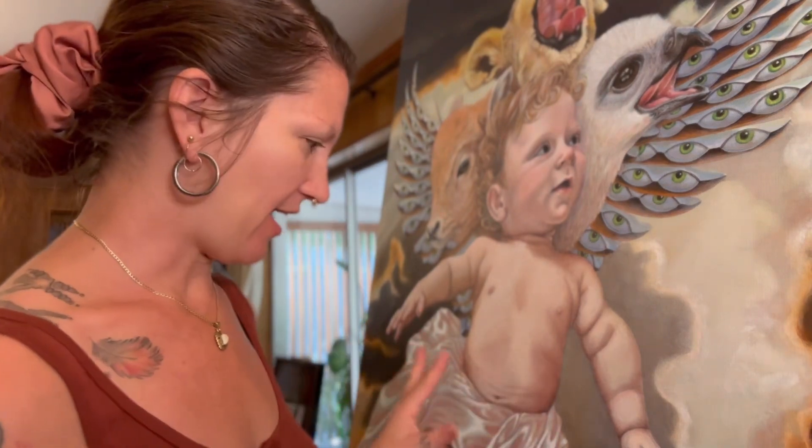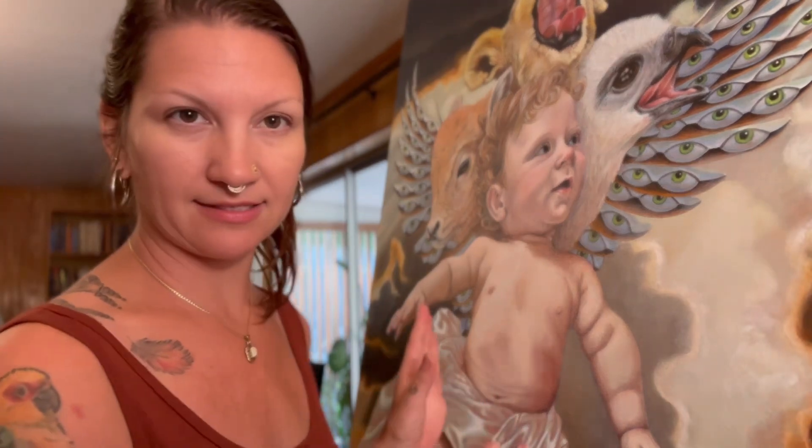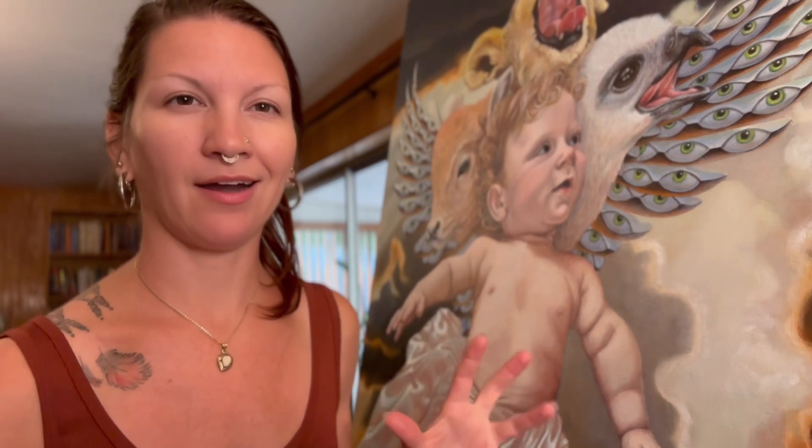Hey everybody, I'm excited today — we're gonna do the satin sash, I've been waiting for this for a long time. I've completely left the underpainting; there is nothing on here except for that last stage of the Mische technique — the blue with the white over. So it is ready to go. We're gonna glaze it in and then go in with some detail, highlights, and shadows, so you can see the whole thing come to life. Fabric is really fun to paint, and I'm excited to add this pop of color to the rest of the painting.